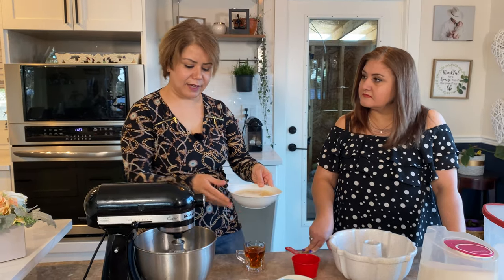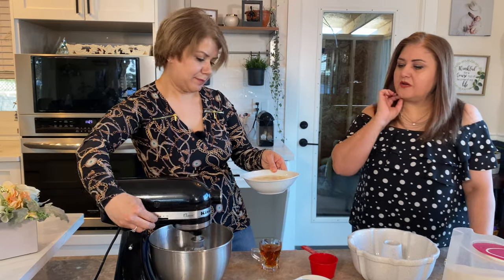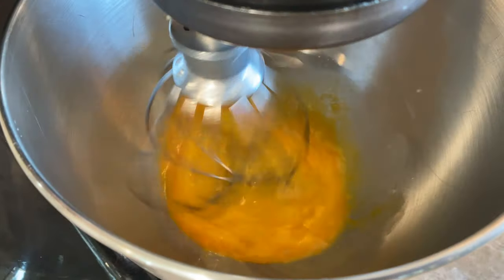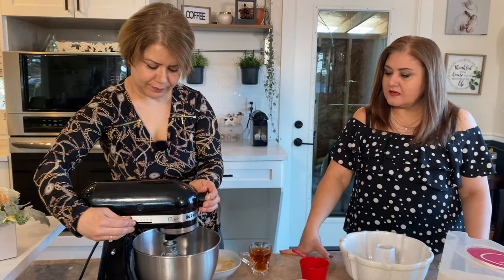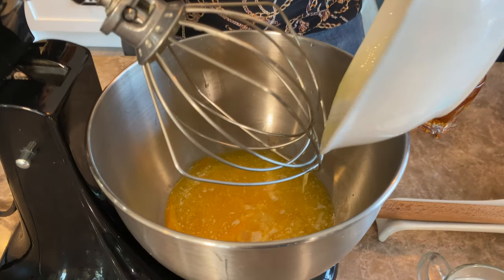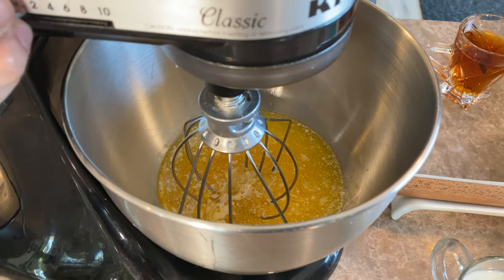The butter is exactly one cup. Is it warm right now? Just kind of — you can touch it, it's not too hot. The melted butter goes in and we're going to mix it again.